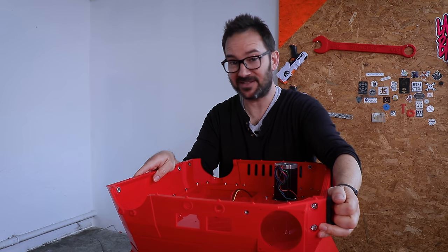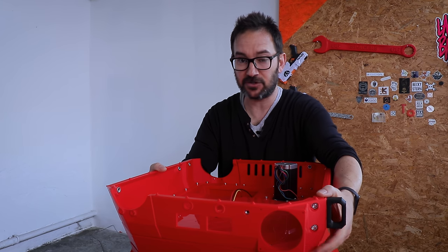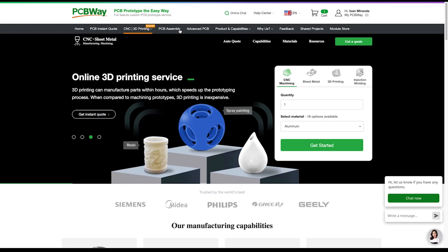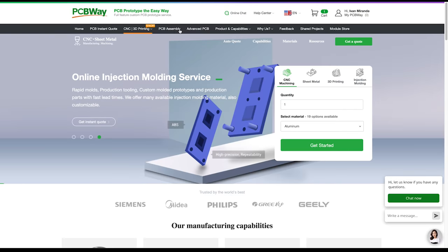The perimeter of the base is complete, so now it's time for some electronics. But before we do that, a quick ad from today's video sponsor. PCBWay offers affordable, high quality CNC machining, 3D printing and PCB assembly services, with fast turnaround time.